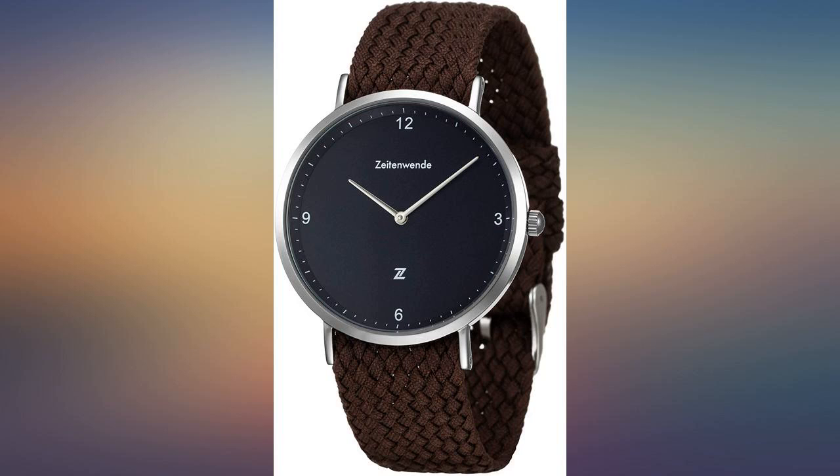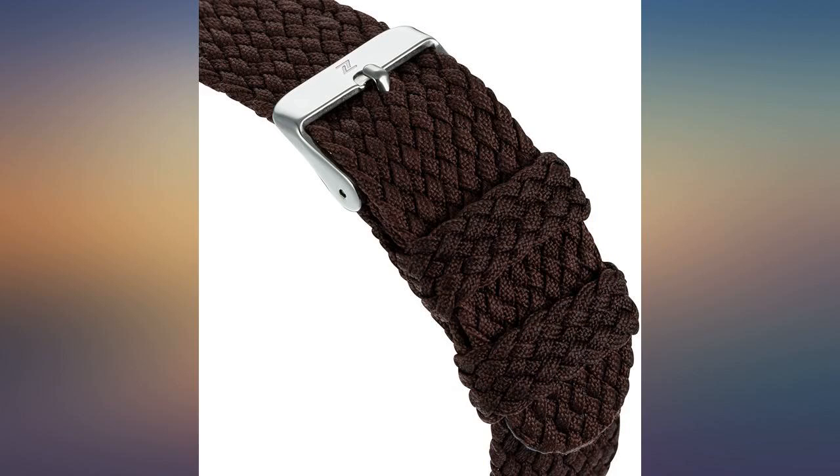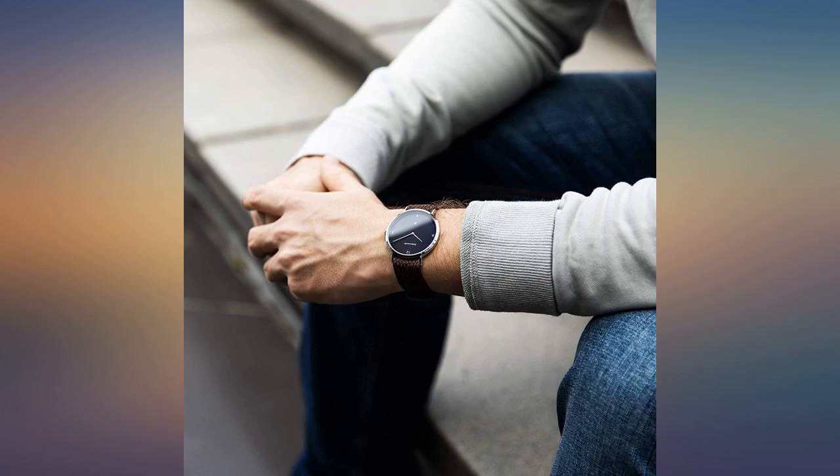My only hesitation with the purchase was with the strap. I wasn't sure if the material and the lack of pre-drilled holes would be an issue in terms of wear and tear and also diminishing appearance. Again, I have no complaints — it's holding up well.